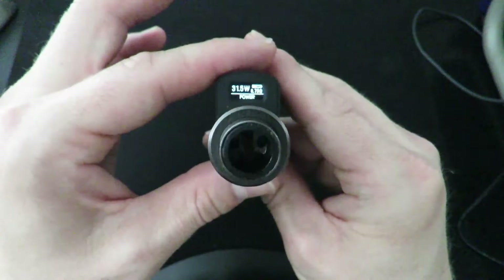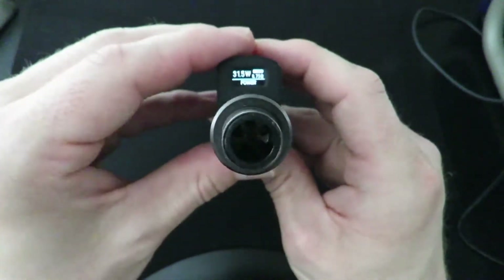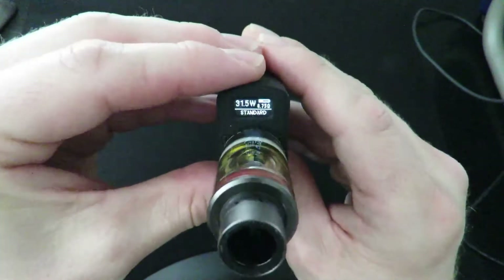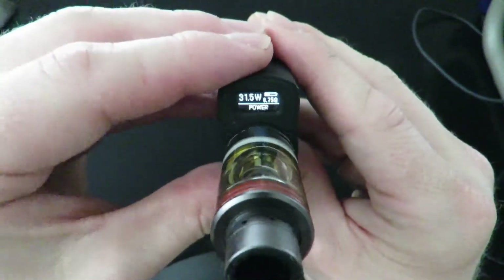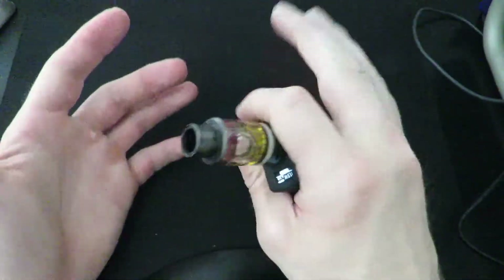Hit the fire button again to confirm your wattage setting. Pressing the bottom button and the fire button simultaneously cycles you through modes — from power to standard to soft mode. We'll go ahead and go to power mode just like that.